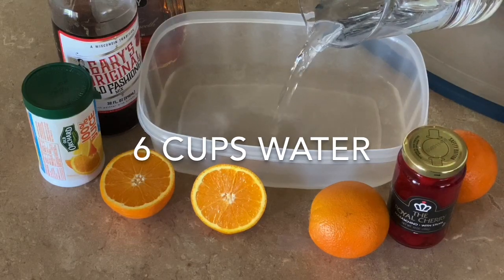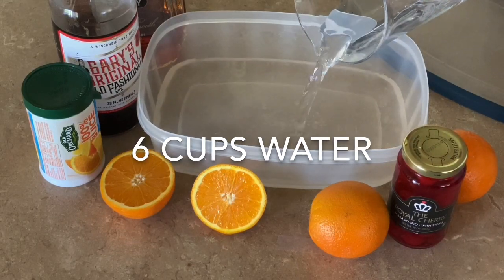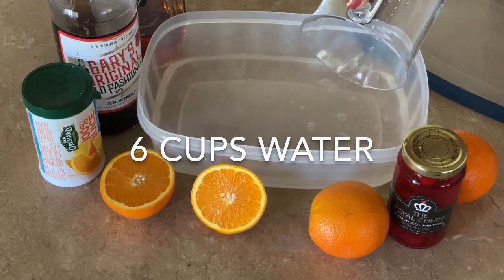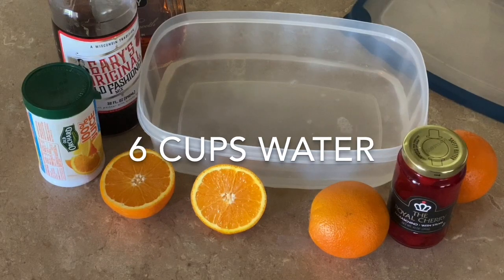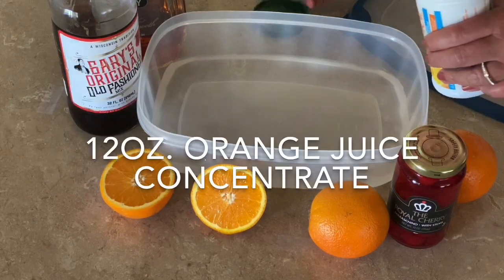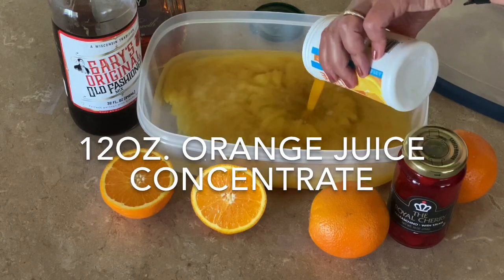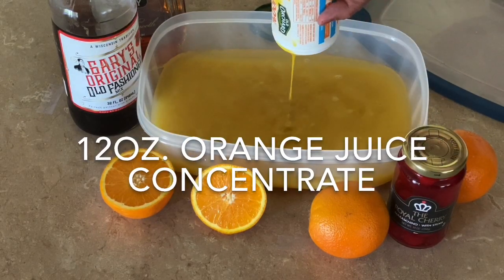We'll start by adding six cups of water to our container. Next we will add one 12-ounce can of frozen orange juice concentrate that has been thawed.